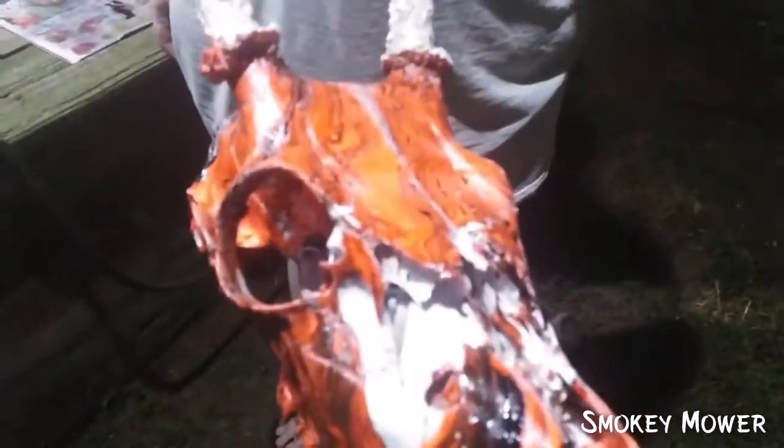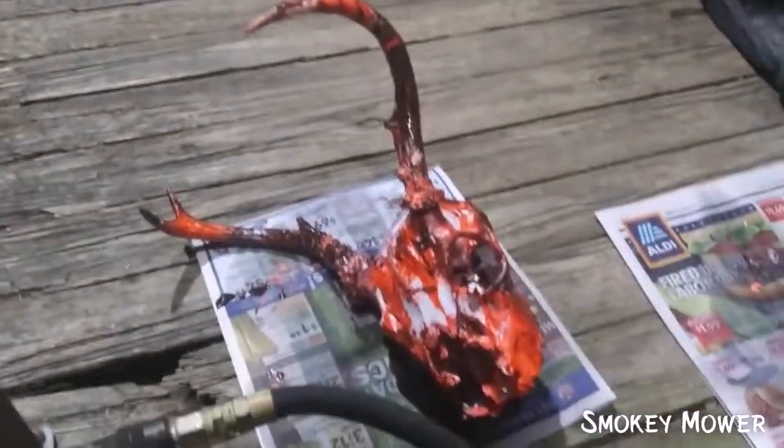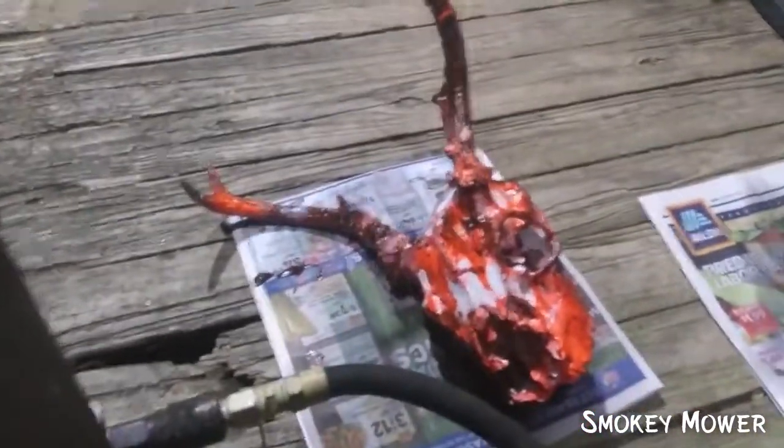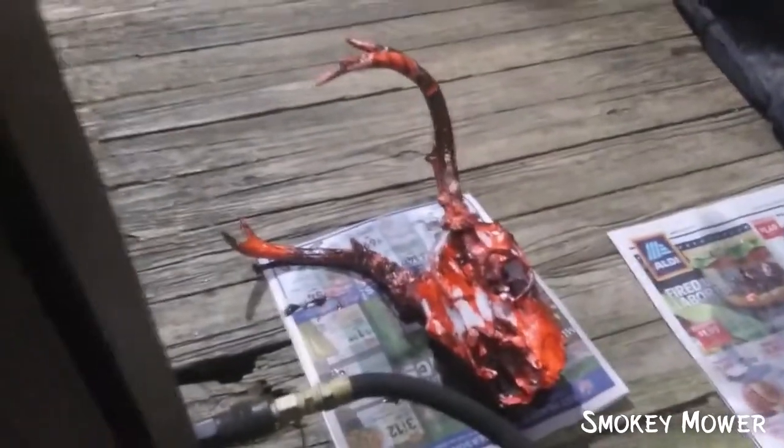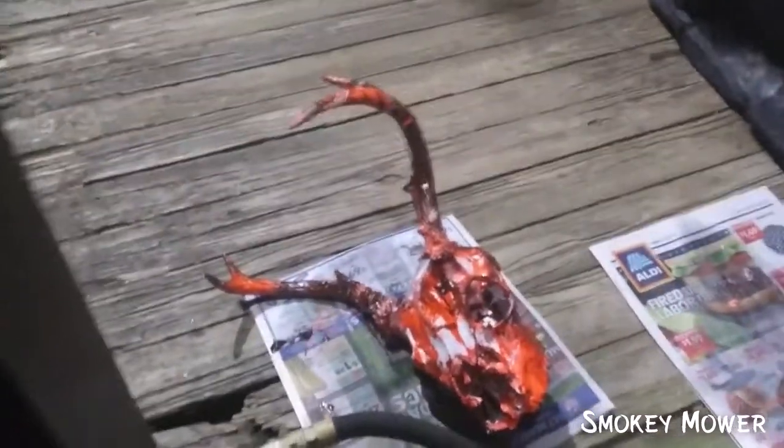Alright guys, so here is the finished product. It's not bad — it's pretty cool. I went ahead and dipped the second skull and did the full antlers. That one's still wet so I'm going to leave that sitting, but I'm going to go ahead and clear coat them here in a minute. I need to find some wood to mount them on. I went ahead and left the antlers alone on that one, but I really like how they came out.